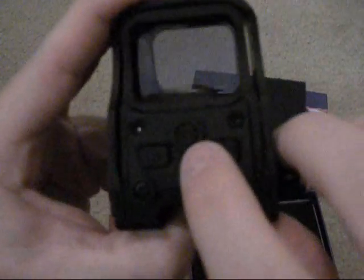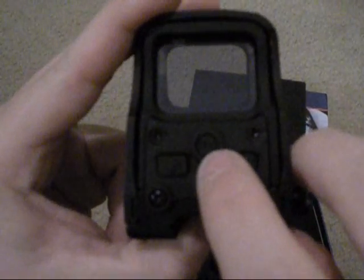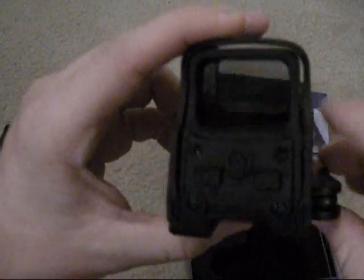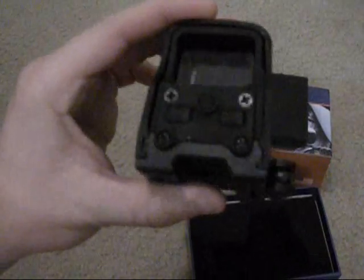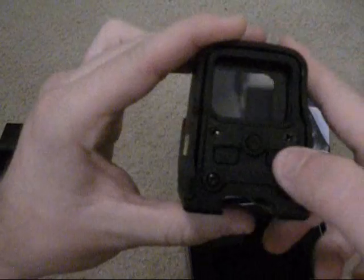On this one it has the night vision button, but on the knockoff all that does is change the reticle to green instead of red. It doesn't actually have a night vision mode. So let me turn it on real quick.